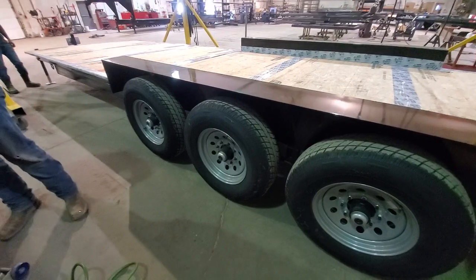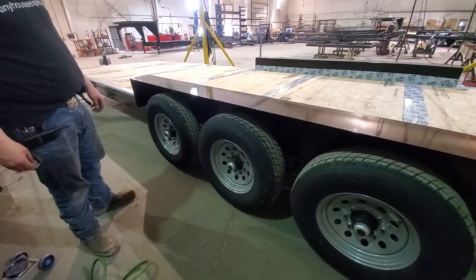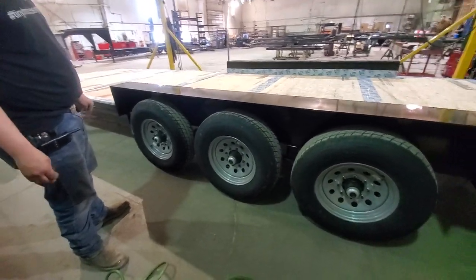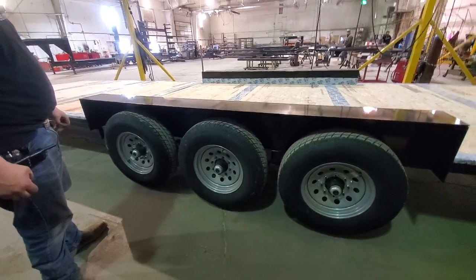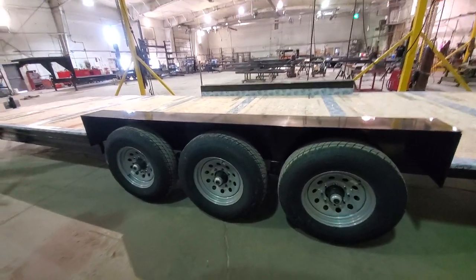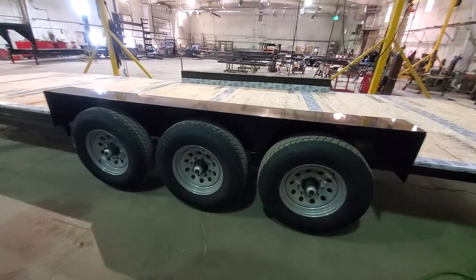Hey guys, this is Damon from the tiny house experts here at Trailer Made Custom Trailers in Olathe, Colorado. Today I'm going to show you a not very common but occasional issue that happens on triple axle and bigger trailers, so if you have three axles or four axles this is more likely to happen to your vehicle out on the road.